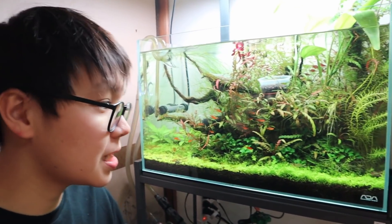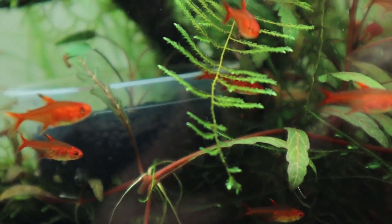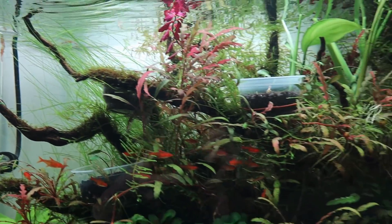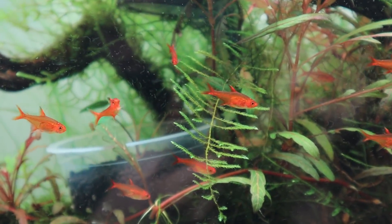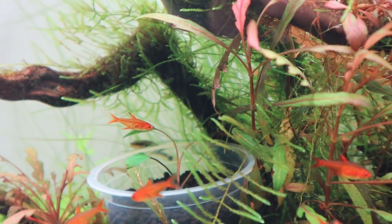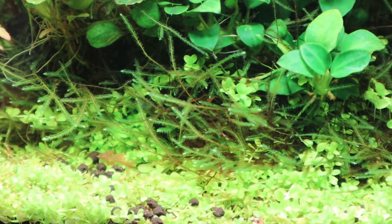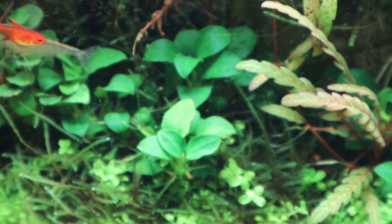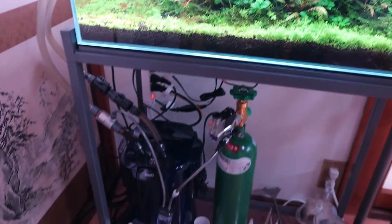I've also got moss growing in this tank — it's called Taxiphyllum barbieri, or many of you know it as Java moss. In Japan we call it willow moss, and it has done really nicely — it grows like crazy. I personally think it makes a tank look much more natural and gives it a very beautiful, jungly look. If you want a clean, minimal looking tank, be careful — this thing will grow everywhere and mix with all your other plants.